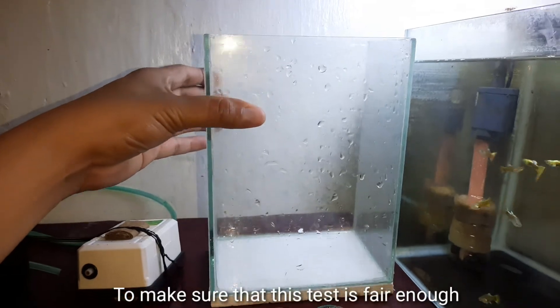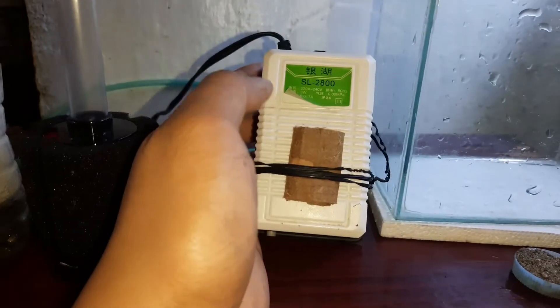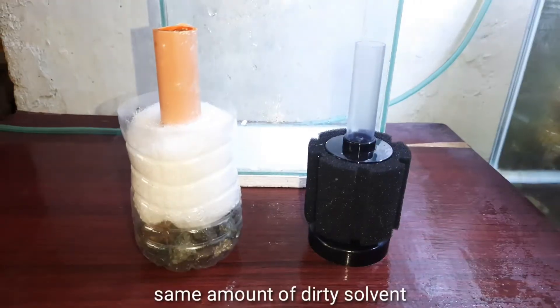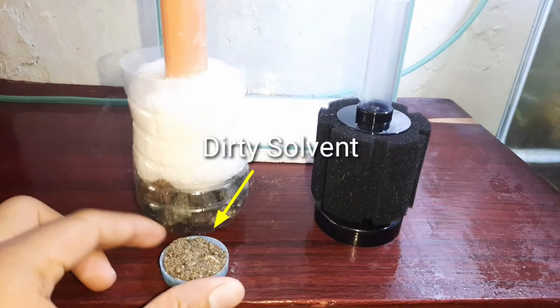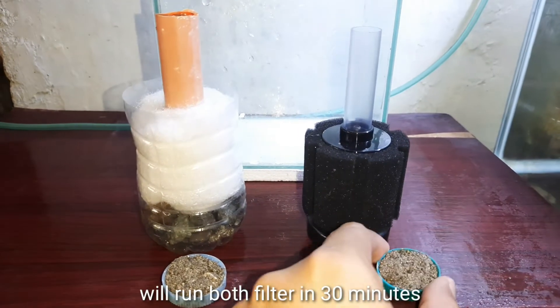To make sure that this test is fair enough, we will use the same tank, same air pump, same amount of water level, same amount of dirty solvent, and we'll run both filters for 30 minutes.